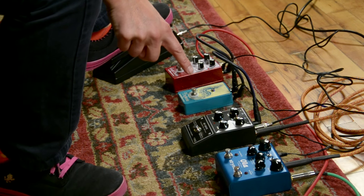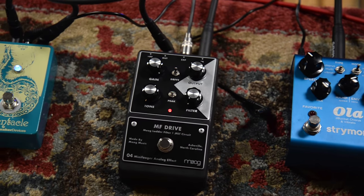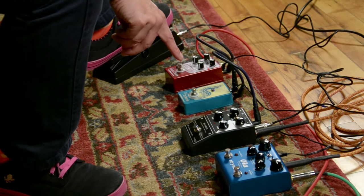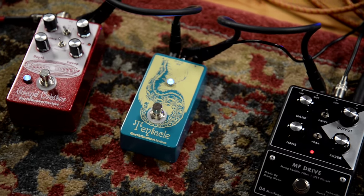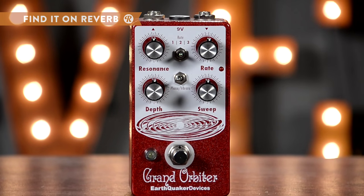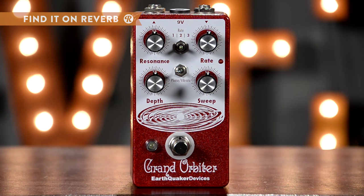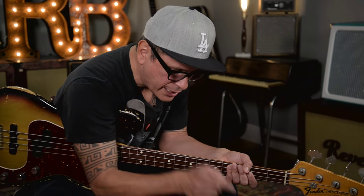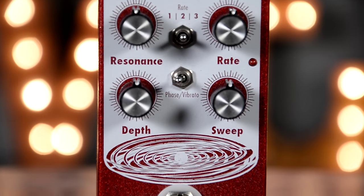We're going to go back to the vibrato setting on the Ola from Strymon, going into the Moog MF Drive, which I love. We've got the expression pedal hooked up to the filter. That's going to go into the Tentacle. Then the Tentacle is going into the EarthQuaker Devices Grand Orbiter, which is the tightest phaser made on the market today. You'll hear it filter out stuff even more and make it sound even more synth-like.